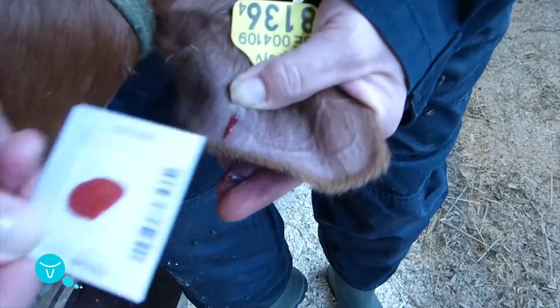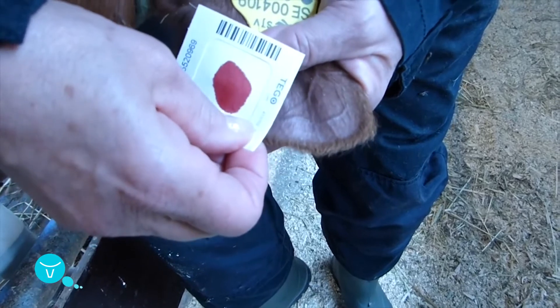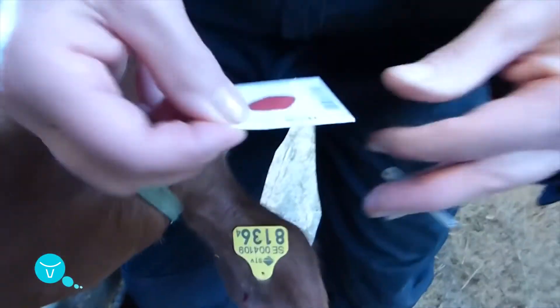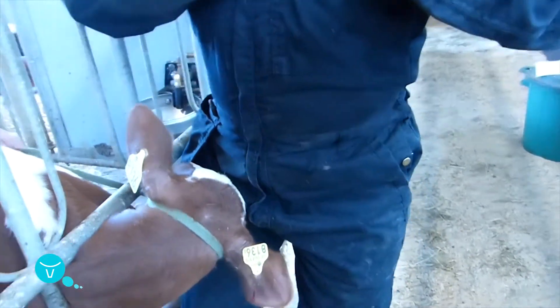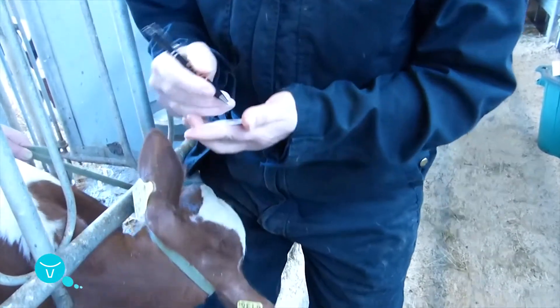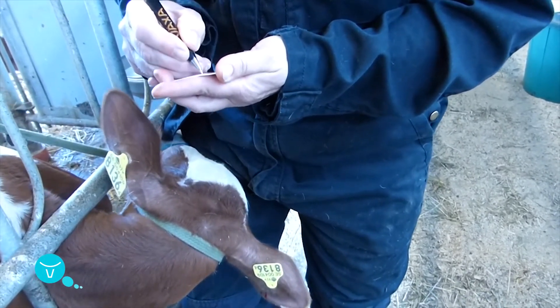Ensure that you collect enough so that the blood spot is approximately 2cm in diameter. Write the full National Animal ID number on the paper.